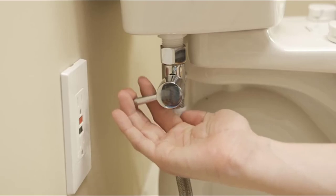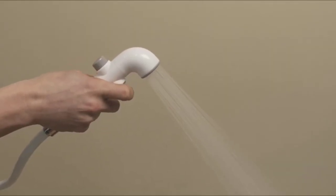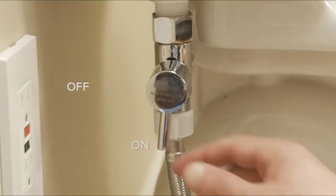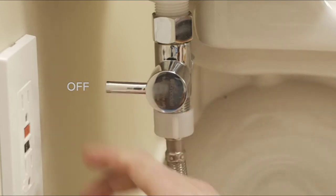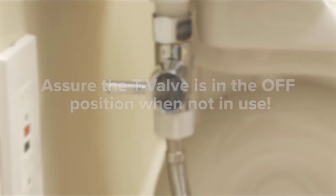To use the bidet, open the provided T-valve and press the button on the spray head to initiate the flow of water. For safety, it's important to follow our manufacturer's recommendations and turn off the T-valve after each use. Failure to turn off the bidet at the T-valve after each use may weaken the bidet hose or the spray head over time and lead to damages, as they are not meant to be under constant water pressure.